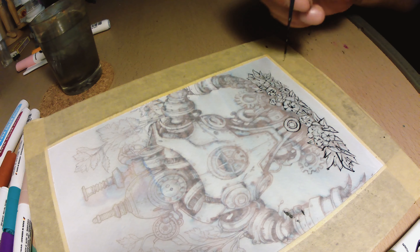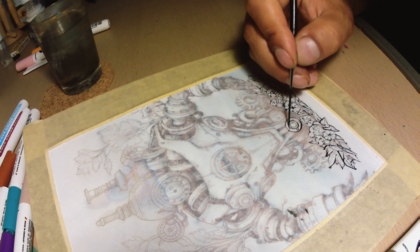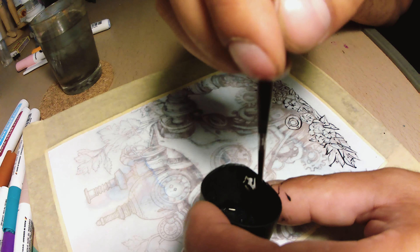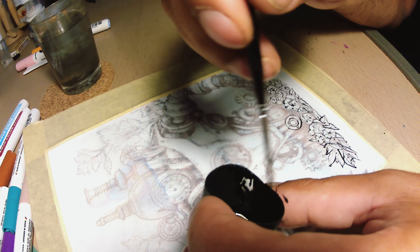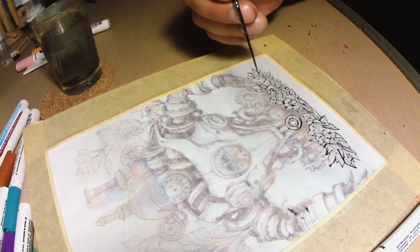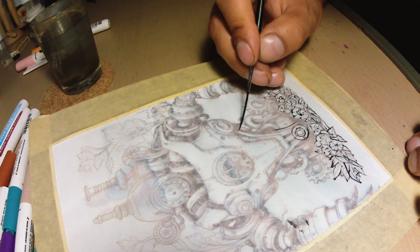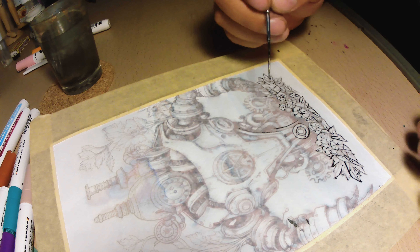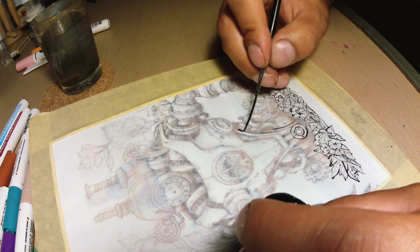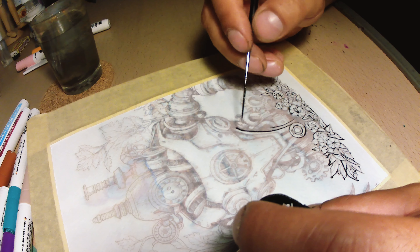Also, when you are drawing circles like the one right here, it is a good practice to start from the middle and go to the exterior circle. I'm not sure why, but that works very well for me. And further in the drawing I am going to do one backwards — going from the exterior to the interior — and you will see the difference.